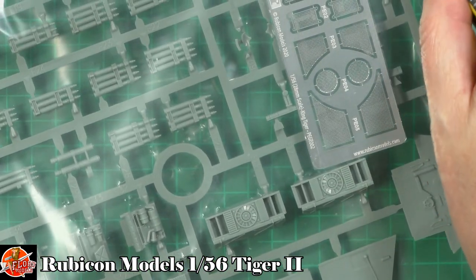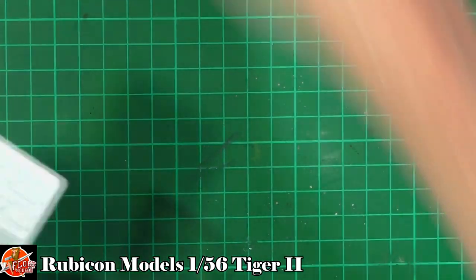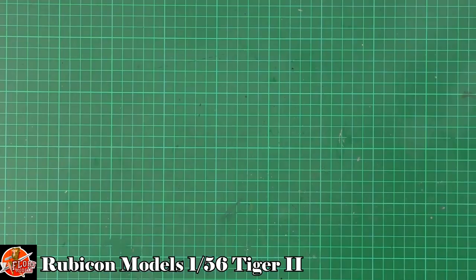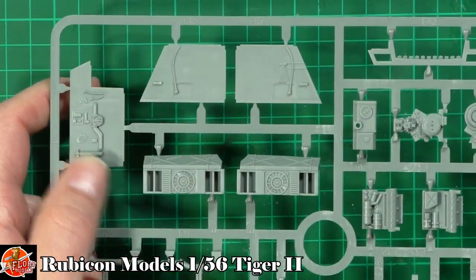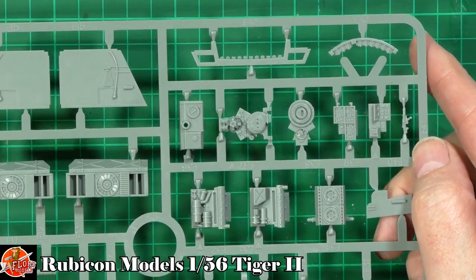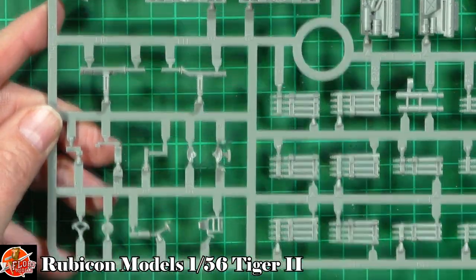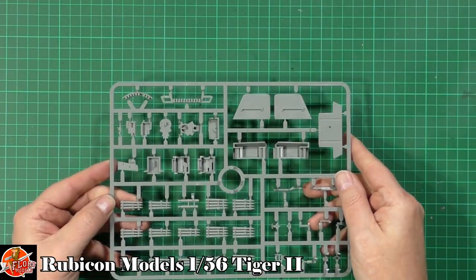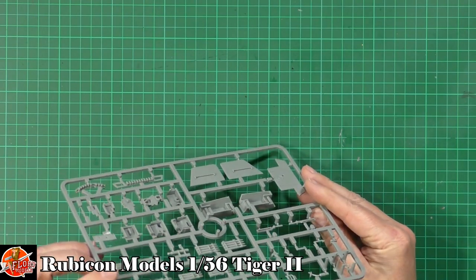In the box, starting at the top with the photo etch fret - very nice grills on there. Then the next sprue has various radiators, cooling parts, engine components with great detail all the way through. There's radio gear at the front, and shells all nicely done on the racks pre-done. All the ejector pins are either flush or slightly recessed and tucked out of the way - very nice indeed.